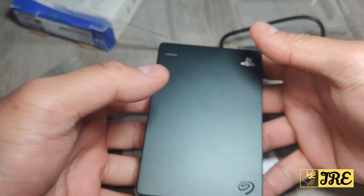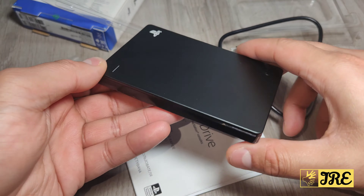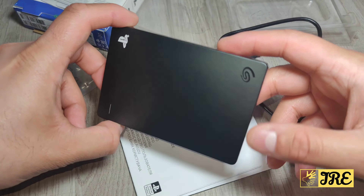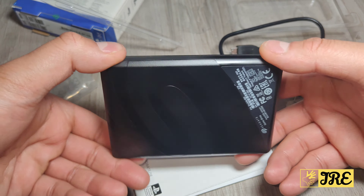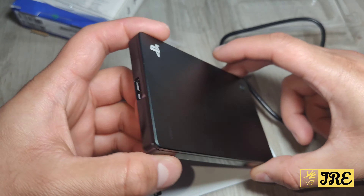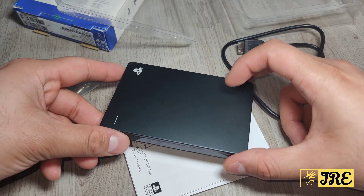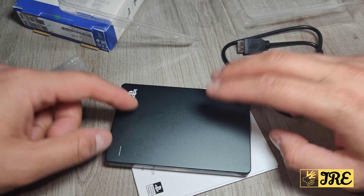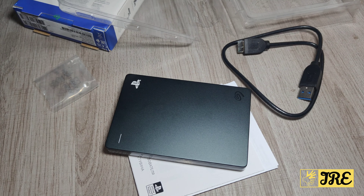This is the first game drive by Seagate and it's amazing — perfect for gaming if you have a PS5 or PS4. It might be slightly expensive; the 2 terabyte costs around 50 to 70 pounds UK currency, and the 1 terabyte might be about 10 pounds less. It runs very smoothly with PS5, so if you've got extra games to store, go for this. Thanks for watching — please give a like and subscribe.